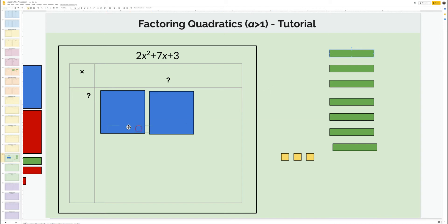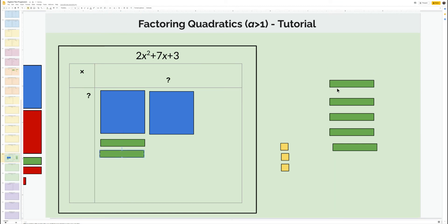I have my x squared pieces — always work with your x squared first, it's the easiest. Keep in mind you almost have to think about working backwards. I have three ones, and most likely they'll either be horizontal or vertical. Maybe I just need three rows of 1x down here — that'll take care of that. Let's see what happens: if I put three here and I put three more...